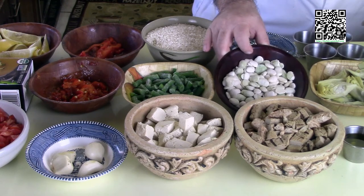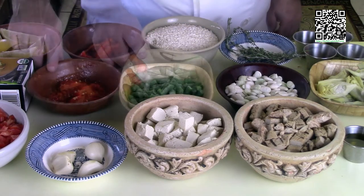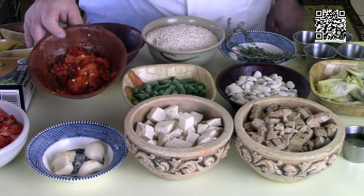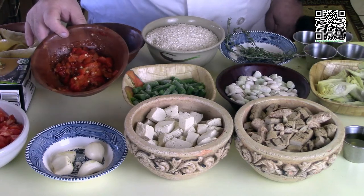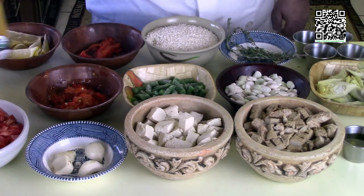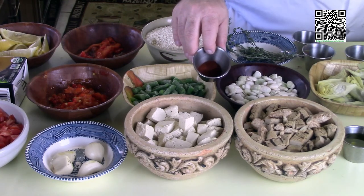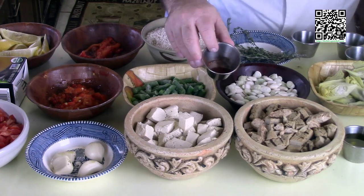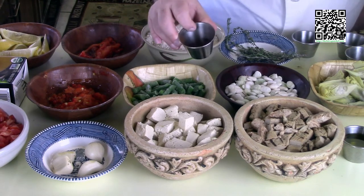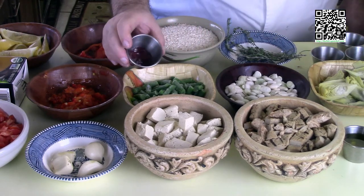One half package of frozen butter beans, one half package of frozen green beans, one roasted pepper that's been peeled and finely diced — I have a recipe at thefatveganchef.com showing how to roast peppers. One package of no-chicken broth. One teaspoon of sea salt plus more to taste. One half teaspoon of Spanish paprika and one half teaspoon of smoked paprika — I included the smoked paprika because paella is usually cooked over an open fire, to add a little smokiness. A good pinch of Spanish saffron.